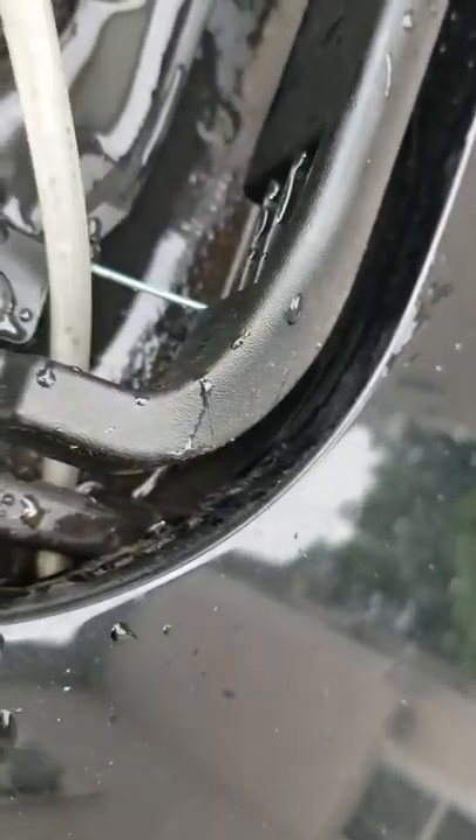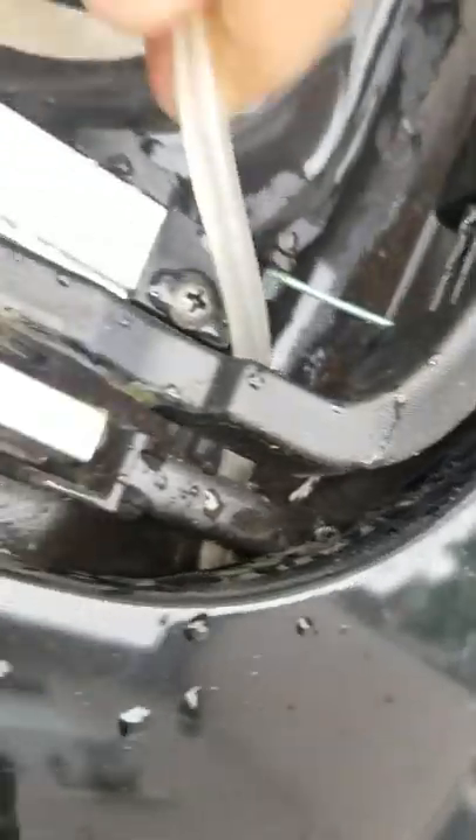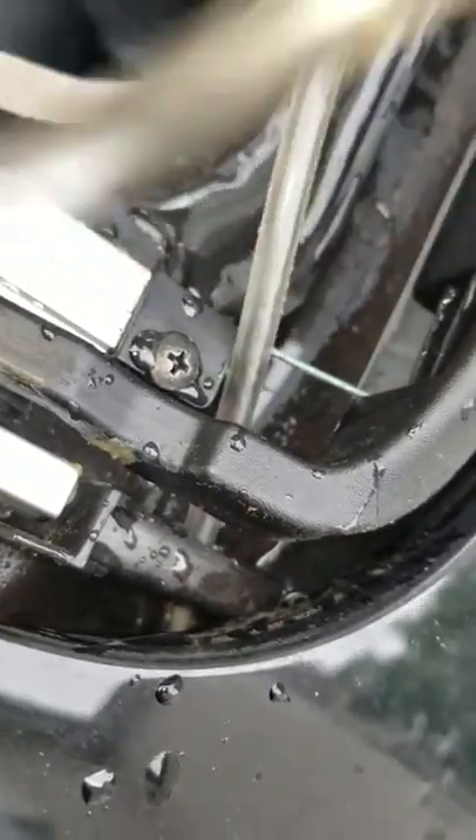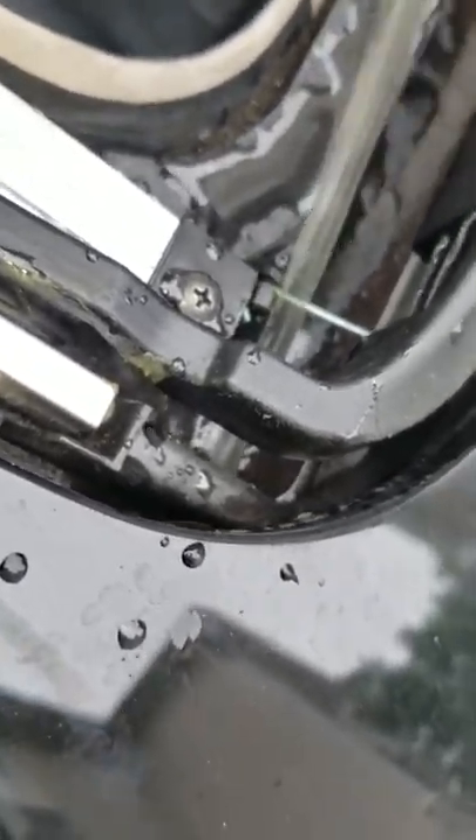So you're going to introduce the hose — this is the best solution. I tried with a hard wire, steel wire and everything, and nothing works. This is the only thing that works.